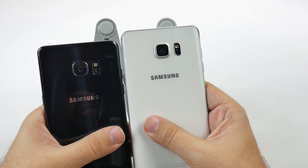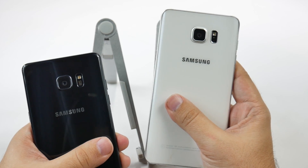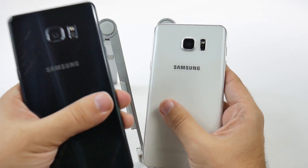The design is going to be very similar, except the Note 7 will not come in white anymore. So this is a color you will no longer have on the new one — you can get silver, but not white.